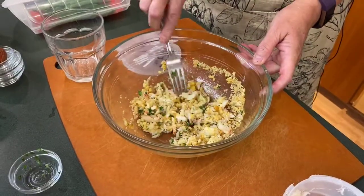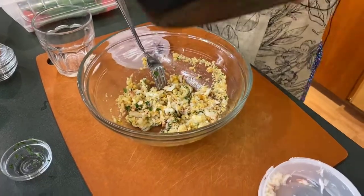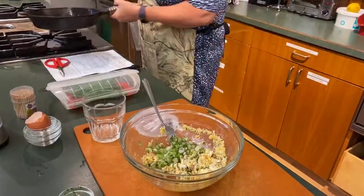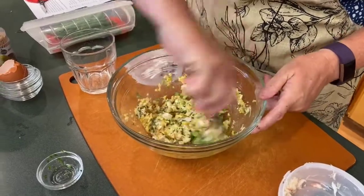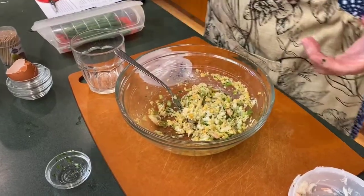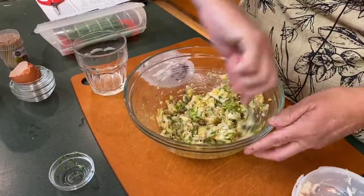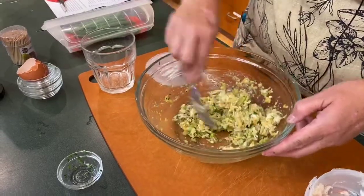So we have butter, crackers, crab, egg, and lemon juice — we've got all that. The vegetables are well softened; you don't want to brown them, you just want to soften them so the flavors come out. We'll mix it all together — it's going to be so good. You can add more crackers if you like it more bready; I like it a little less bready so the other flavors come through.